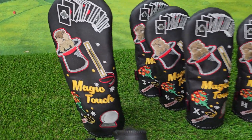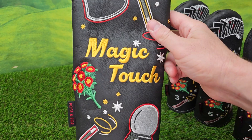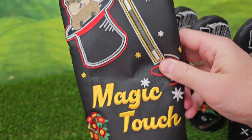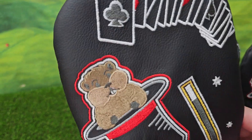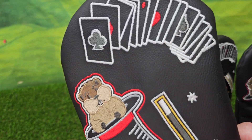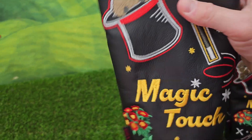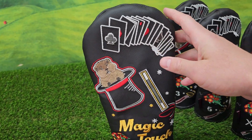Hi everyone, Mike with Rosenfire here showing you our new head cover model, the Magic Touch. We've got the crystal ball, magic wand, flowers, the gopher coming out of a hat — I thought that would be kind of fun — and of course some cards. The entire design is embroidered on premium leather right here in our shop.